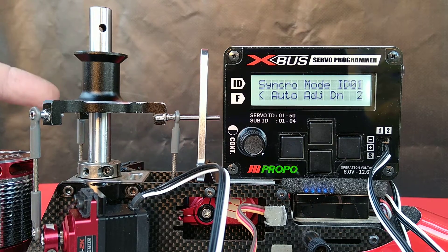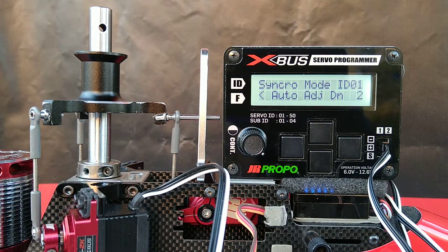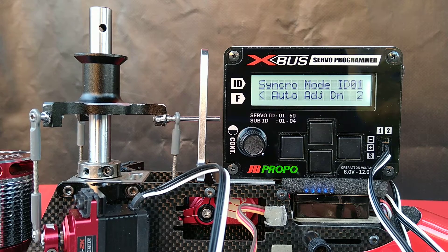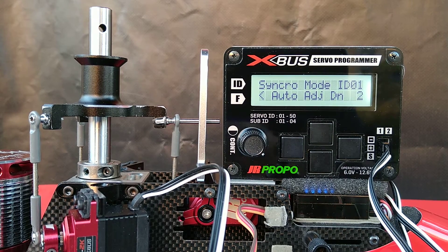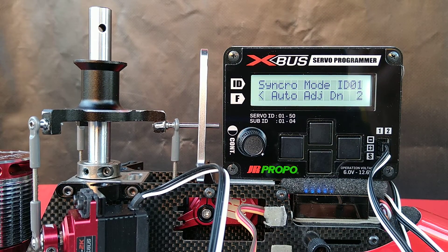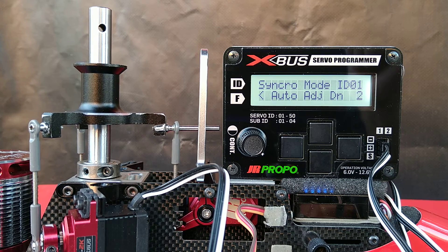I believe a taller swashplate tool that spreads the load out further would reduce the slight tendency for it to tip and would yield a more accurate result in this process. It's working its way down a degree at a time — it pauses every once in a while and then starts to move a little bit again.